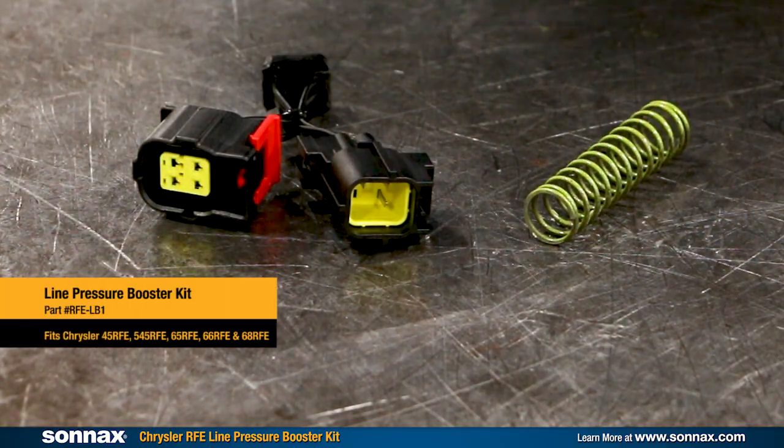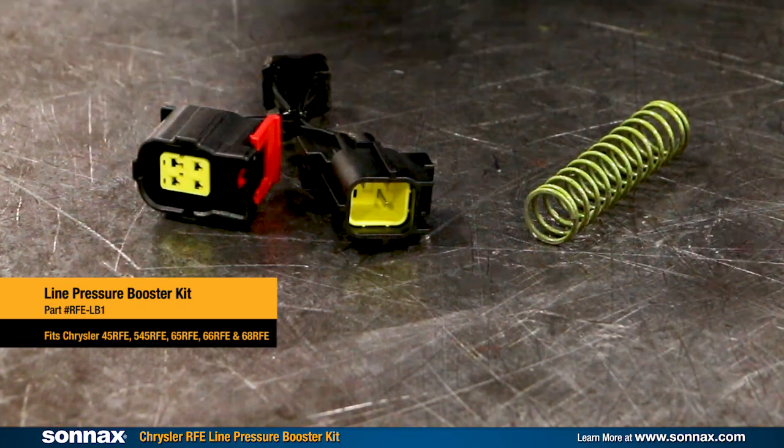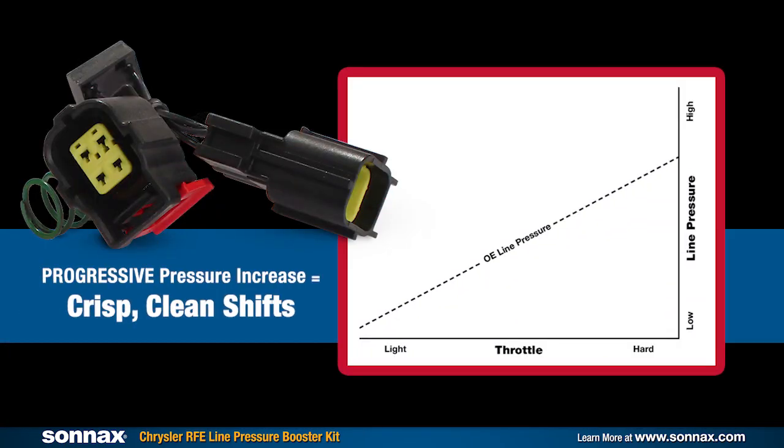Number one is where the patented Sonex line pressure booster comes in — an easy, effective upgrade that improves holding power and torque capacity without low speed harshness. The kit creates what's called a progressive pressure boost: raises pressure a little, about 10 psi for engagements and low speed shifts, then raises it more as driving conditions become increasingly demanding, up to about 25 psi total.